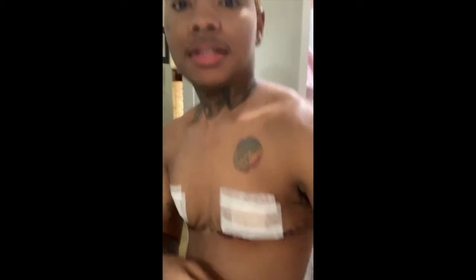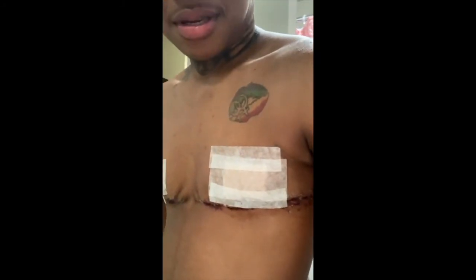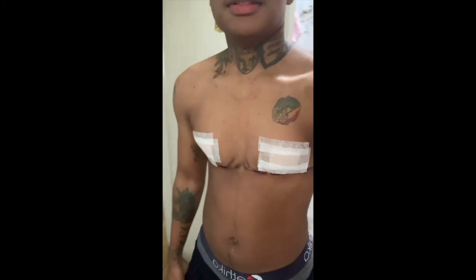So I just changed it from the band-aids and just use tape, and this is a lot better. It doesn't hurt as bad as the band-aids taking them on and off. So this is what it looks like.